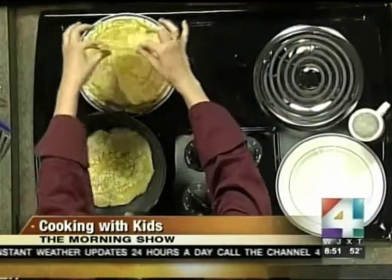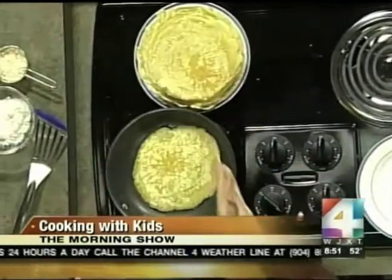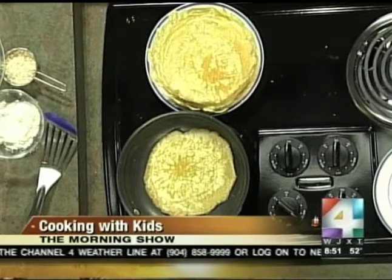What are we making today, girls? That's right — crepes! Crepes are pancakes, actually a French style of pancakes. As you can see, they're very thin. What I've done is taken a normal crepe recipe and made it a little healthier by grinding my own oat flour.